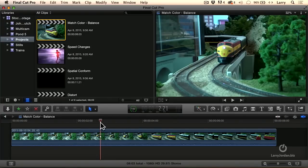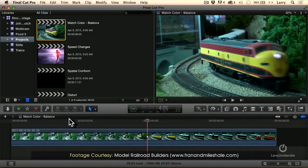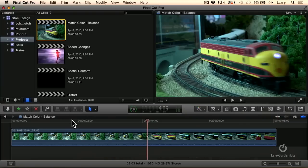Here we have some train footage shot by Miles Hale, over near St. Louis. We've got a nice model railroad, except everything has kind of a blue-green cast to it.